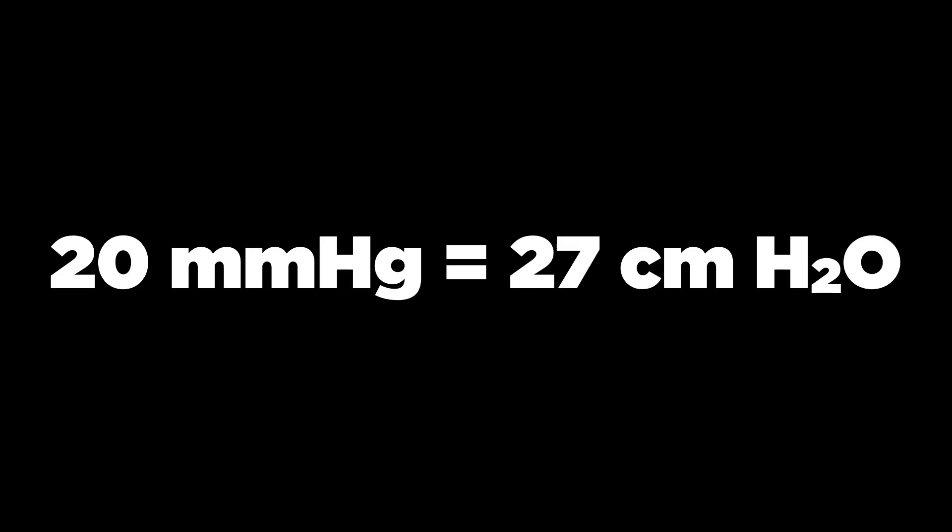One important point is that millimeters of mercury are not the same as centimeters of water, but they're close. If you stick to 20 millimeters of mercury, you're still in a safe range.